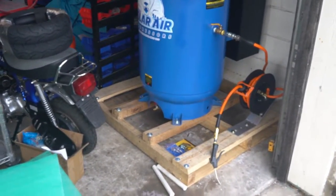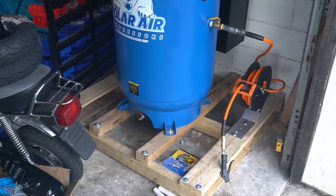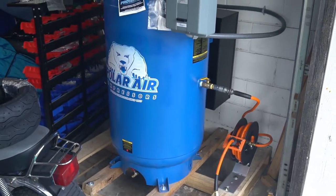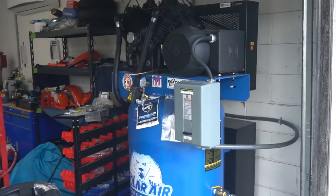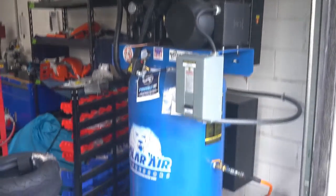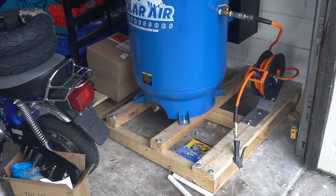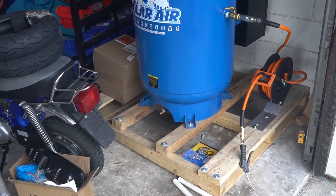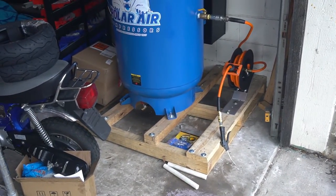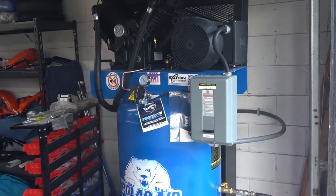It comes on a pallet that's a 48 by 45 inch rectangle, about 6.5 inches tall. I'm going to leave it on the pallet. Overall height on the pallet is about 76.5 inches at the top. It's 800 pounds, but it only took two people with the PVC method — use some crowbars, lift it up, slide the PVC in. This is all stock; this is how this compressor came.